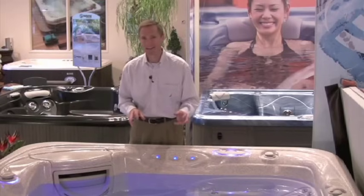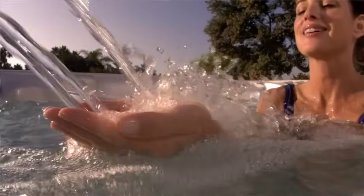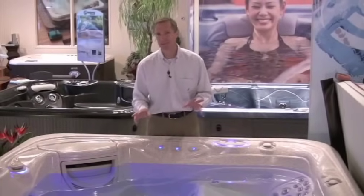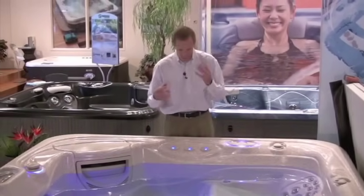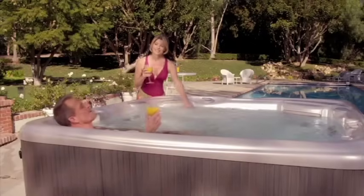As the active oxygen is doing its job, it also combines with the salt and other elements in the water to create chlorine as well as three other powerful natural cleaners. And what's better, because these cleaners are created just from a little bit of salt in the water in your hot tub, you're far less likely to experience dry itchy skin, irritated eyes, or especially that odor that can often accompany bottled water care products.